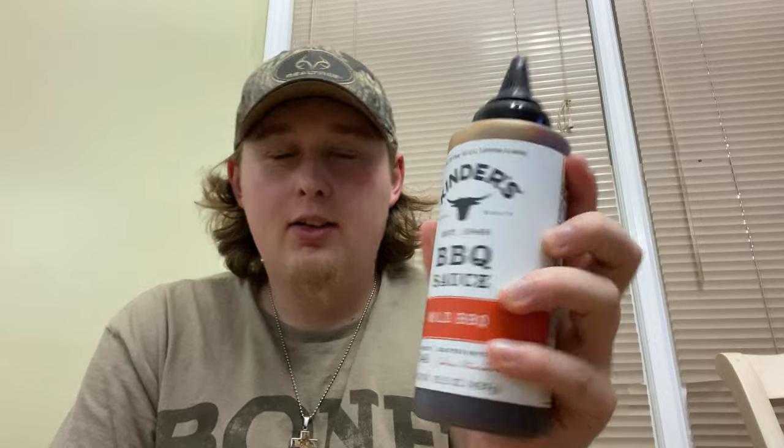Hey y'all, this is Southern Woods here. Welcome to another video. In today's food review video, I'm trying Kinder's Mild Barbecue Sauce. I don't really do sauce reviews that much on my channel, but I wanted to get something I haven't tried before, and I've never had Kinder's Barbecue Sauce before.